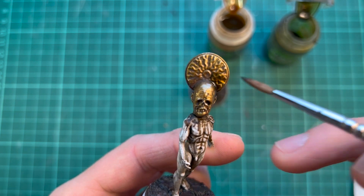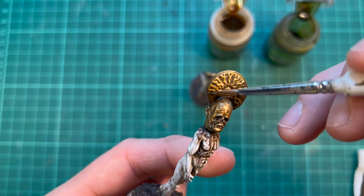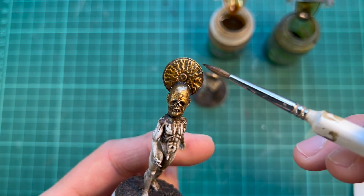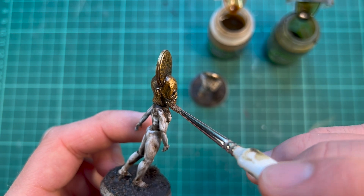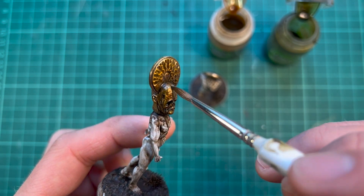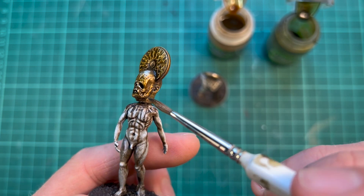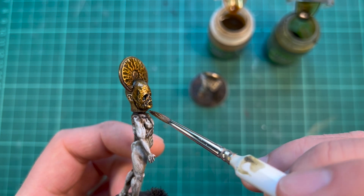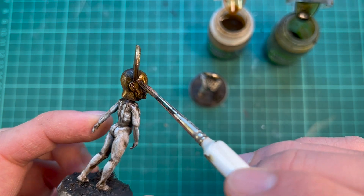Even though I want the metal to be quite shiny, I want to tone it down a little bit, so I'm adding some washes. Here I'm using sepia and camo green. I really like using colored washes over metals as it gives an extra dimension. Especially green works really well with gold, and sepia too because it has a very warm brown finish to it.